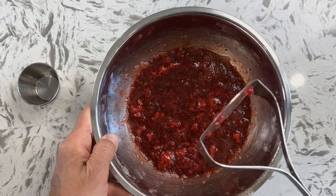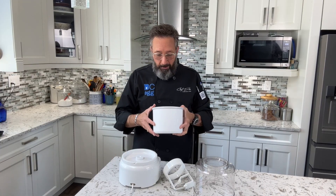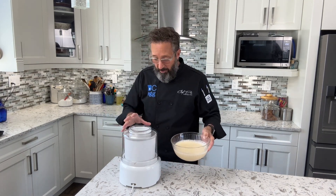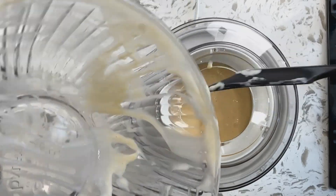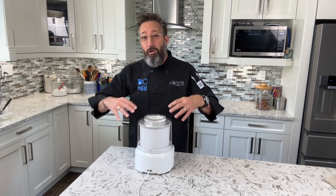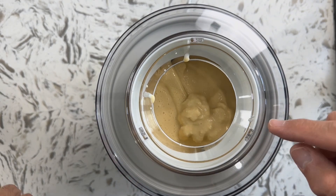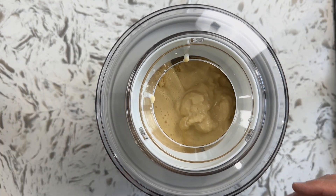Pop the strawberries back in the fridge just until the custard is ready. You do need an ice cream maker — there's no way around that. Once the barrel of your ice cream maker is completely frozen, set it up, lock it into place, take your chilled custard, turn on the machine, and make this into frozen custard. Depending on the brand of your ice cream maker, this part is going to take about 15 to 20 minutes — you're looking for the frozen custard to be the consistency of soft-serve ice cream.